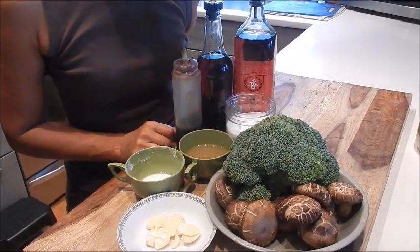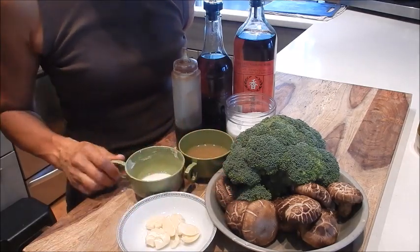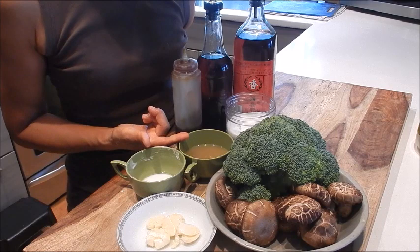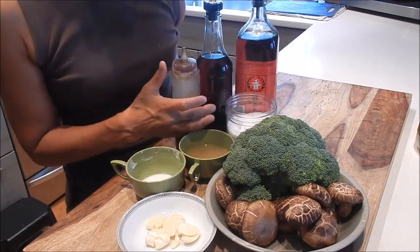So let's review the ingredients here. I have broccoli, fresh shiitake mushrooms, garlic, cornstarch slurry, chicken stock, seasoning salt, Shaoxing wine, sesame oil, and oyster sauce.